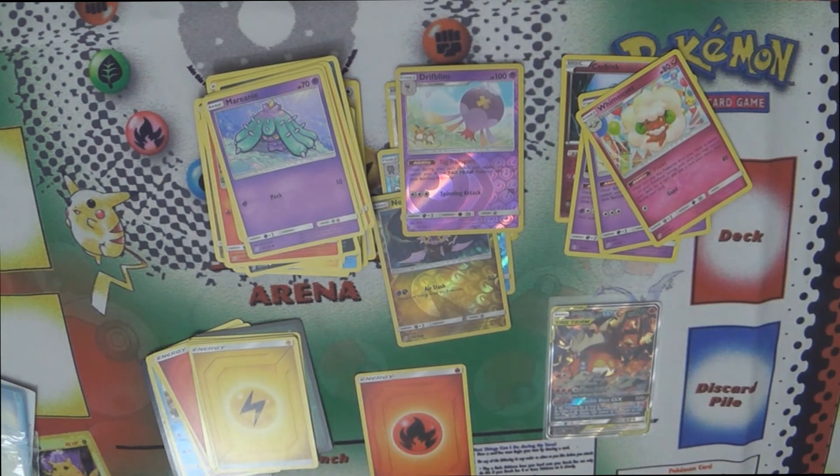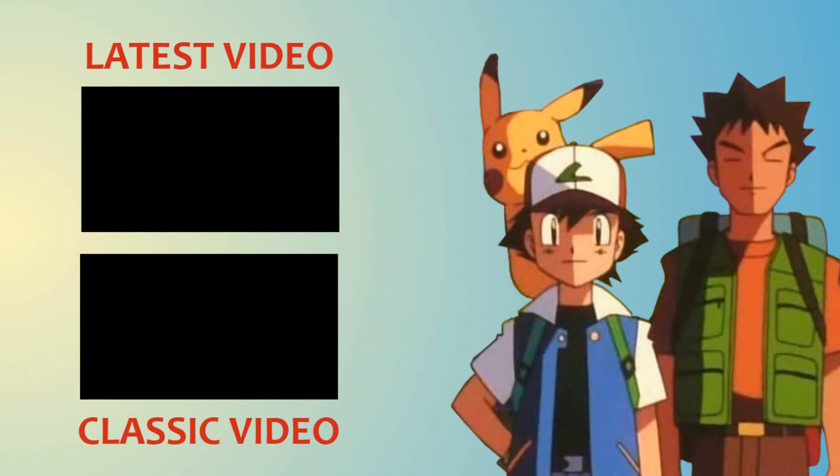Thanks for watching. Hopefully you enjoyed this very quick look and we will see you next time. Bye! Check out some more videos right here and don't forget to subscribe for more awesome Pokémon content from DJ Gigabyte. Gotta catch them all.